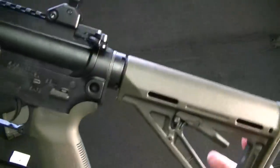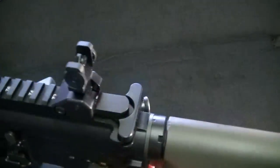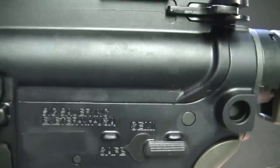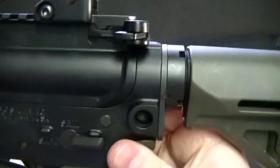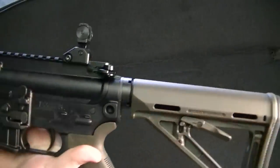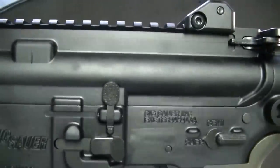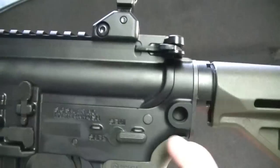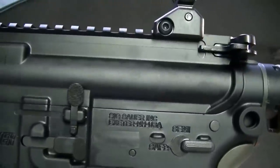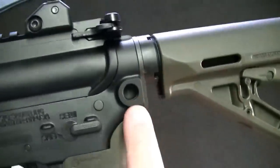To break it down you just have two takedown pins to knock out — there's one here and one here — and the gun just comes right apart. The tolerances are very, very tight; you really have to press the upper down onto the lower to get your pins back in. Sometimes tolerances can differ between 1911s and AR-15s, and on some of the ARs I looked at there was a bit more gap where the upper meets the lower than on this particular gun.